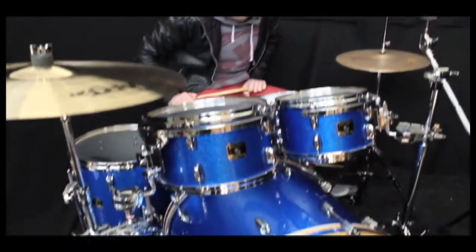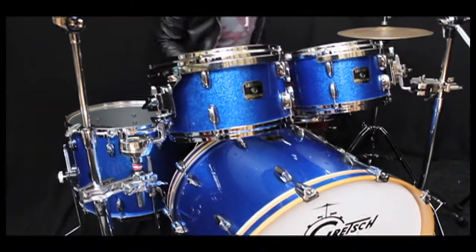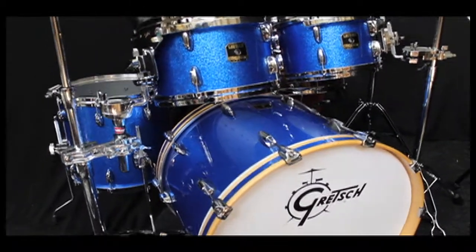Hi everyone, it's Scott here at Sound Attack, the famous drum shop in the UK. I want to show you this Gretsch Renown Blue Sparkle kit we have in stock. This is actually on clearance and someone's asked us to video it so you can hear it.